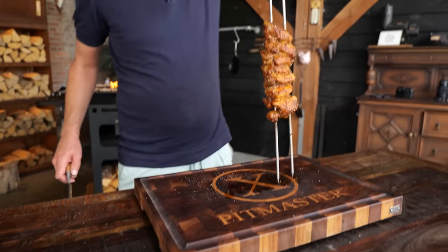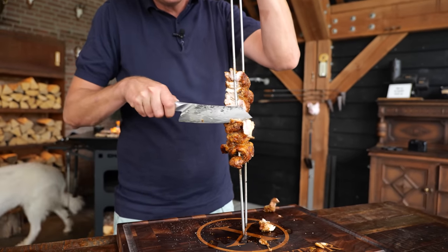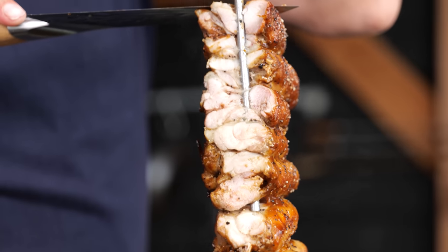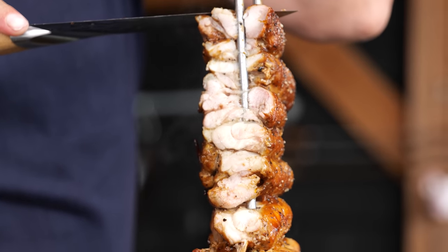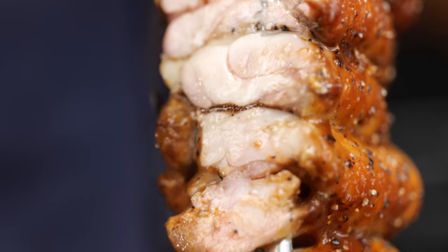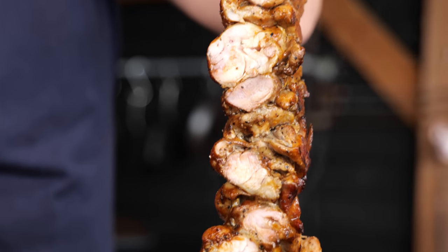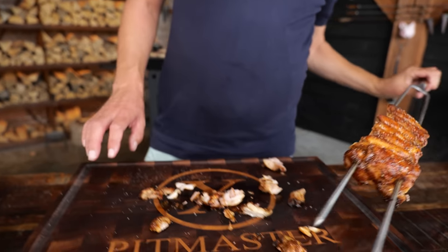Let it sit for around five minutes so it can rest. Then it's time to slice into it. Look at that — so juicy and so tender and so tasty. That is some mighty fine chicken — even got a little bit of smoke ring. Those end bits are the best: crunchy, crispy, a little bit blackened. Now there's only one thing left to do — eating all of it.